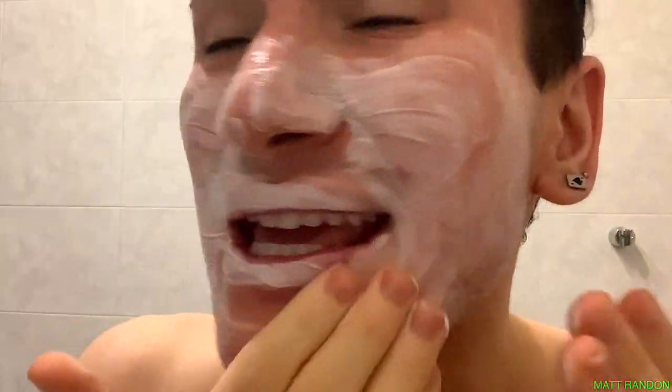This is making me break out. It's very thick and quite sticky, and the fragrance — oh my god — it is so overpowering.